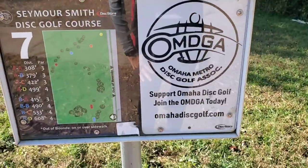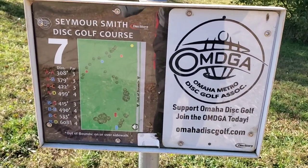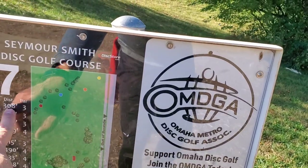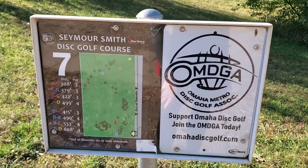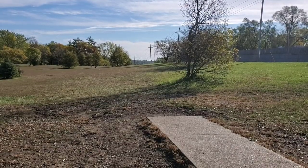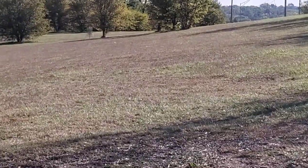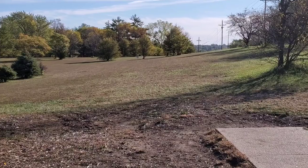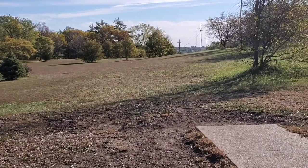Alright guys, walking to hole seven. That last shot was ridiculous — it landed on top of the basket! I've never really done that before, but I got it on camera — that deserves a thumbs up down below. Alright, hole seven isn't labeled on the sign, but it's going to be about 270 feet. From the tee pad, I have to go into this group of trees, so I'll probably throw a forehand with a little flex, maybe straight, and try to get it to work back to the right.